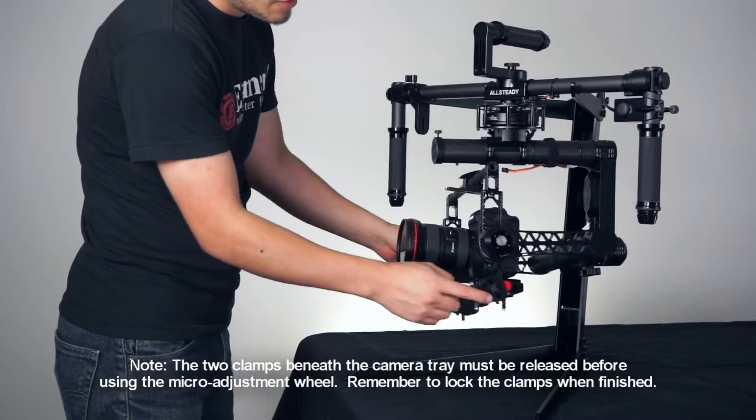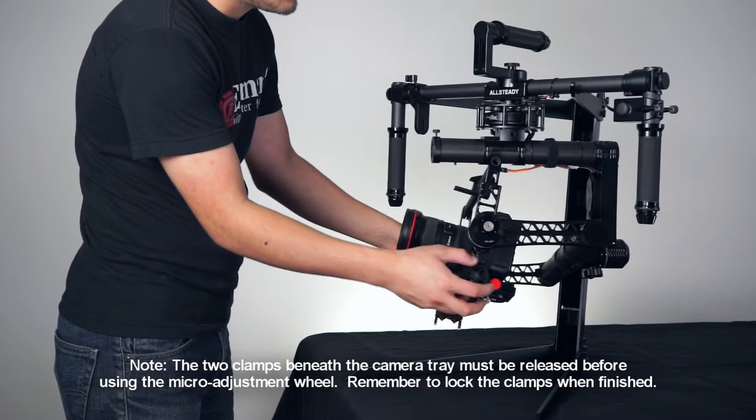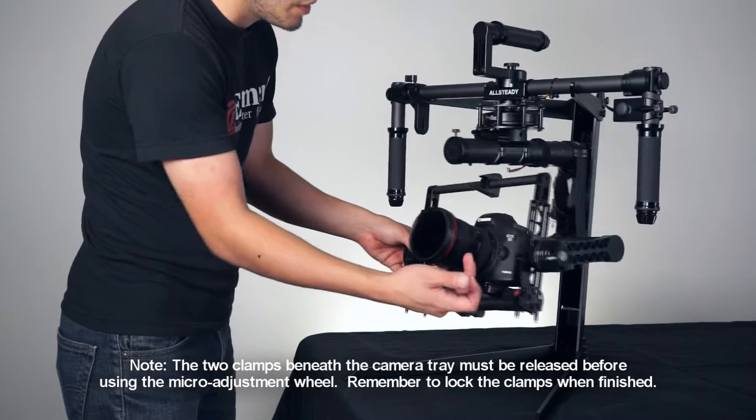If you need further adjustment, go ahead and use the fine-tuning knob on the side of the gimbal. If you turn it clockwise, it moves towards the motor. If you turn it counter-clockwise, it moves away from the motor.